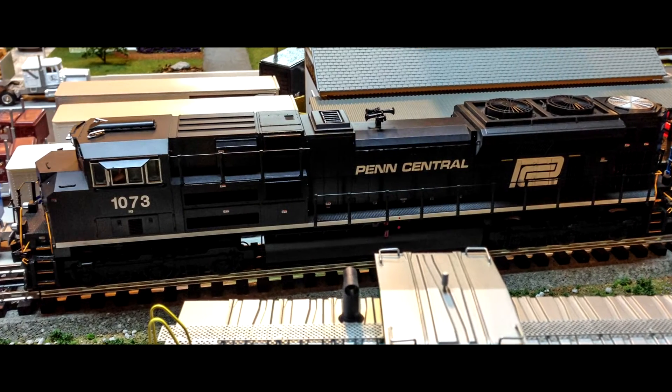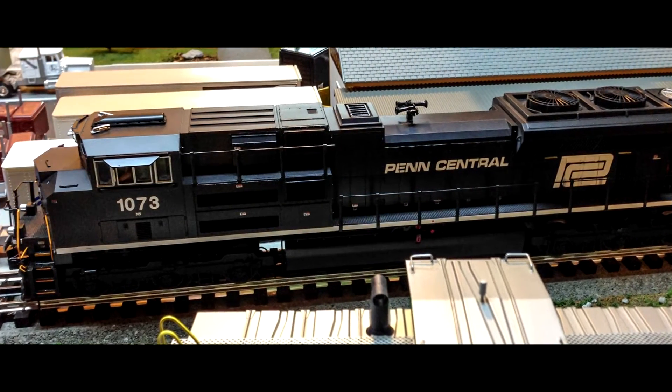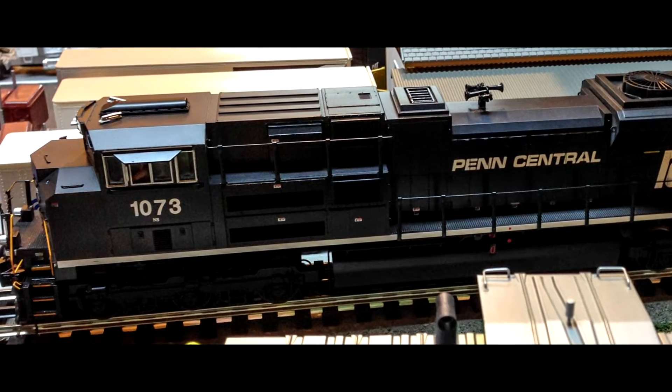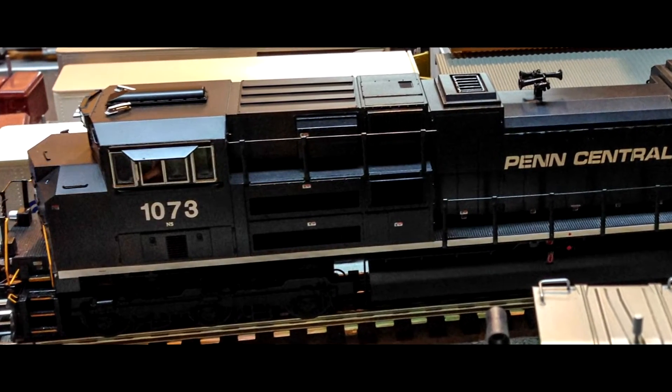Hey, how's it going guys? Bob from Bob's Trains. This is the first MTH Protosound 3 locomotive that I have. Some of you know that I'm into electronics a little bit, and I actually wanted to check the smoke unit in this, so I decided I would pop the shell and take a look at what was inside.